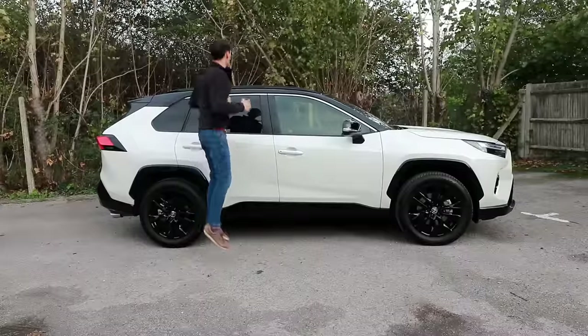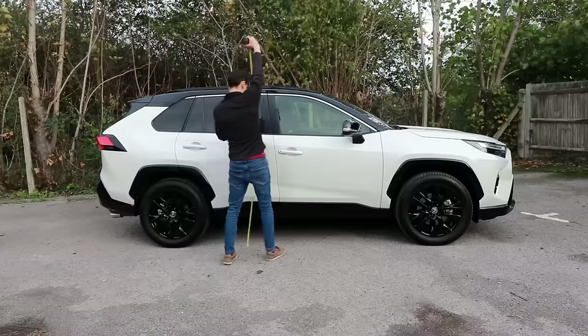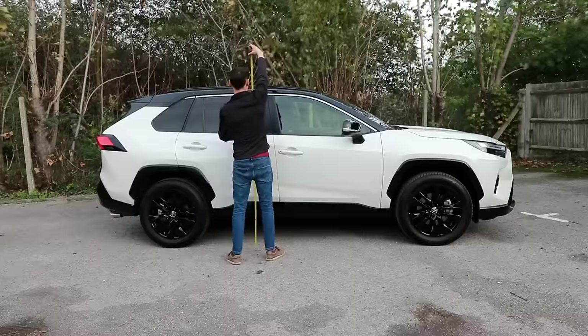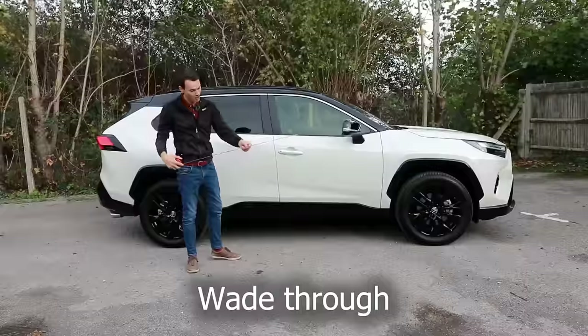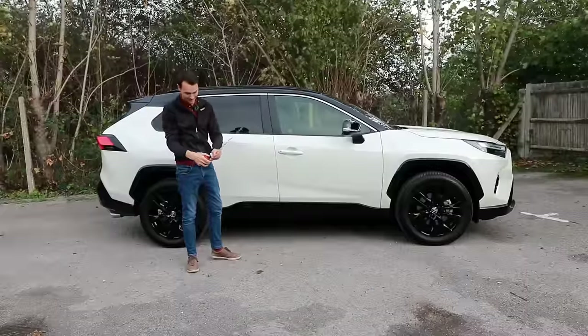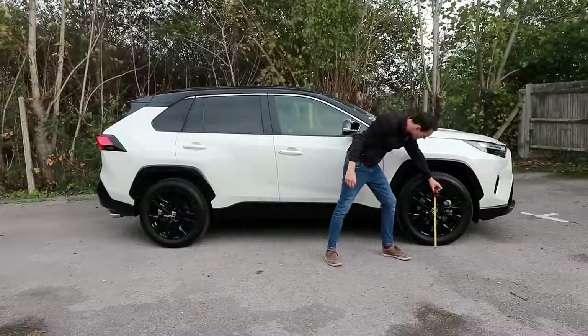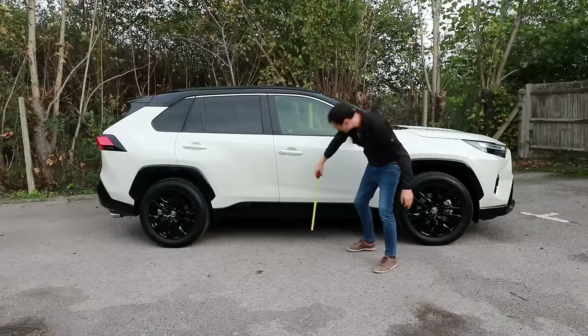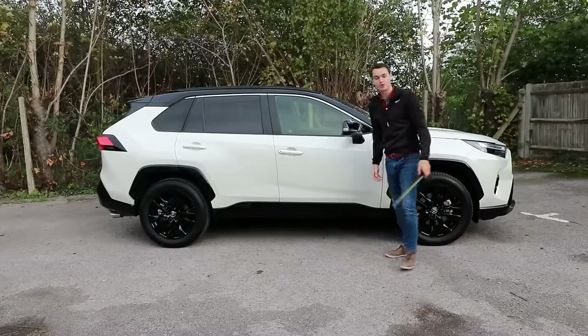I can't even see the top of the roof unless I jump, so I'm going to check — and that is about right. It can also wade through up to half a meter of water, so that's half a meter, which is above the center of the wheel and above the plastic moldings at the bottom of the doors.